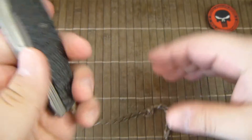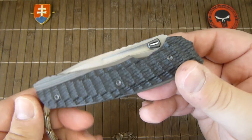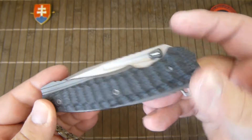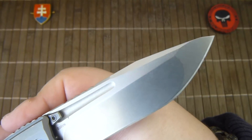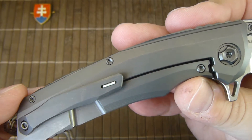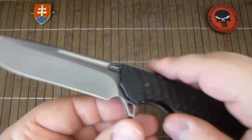So this is the knife. They give you titanium, carbon fiber scales and an S35VN blade with a nice spanto, and with two tritium inserts so they glow in the dark.